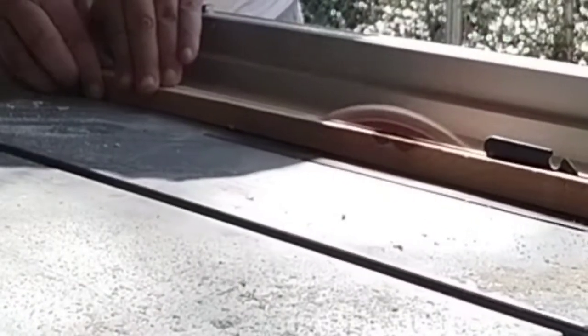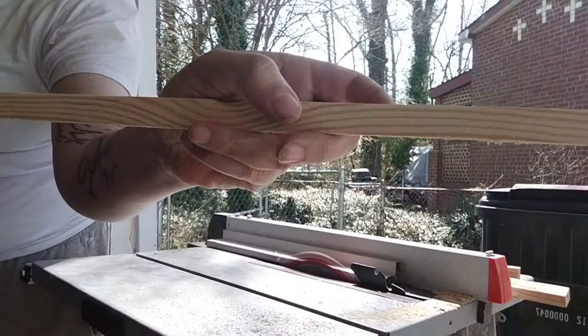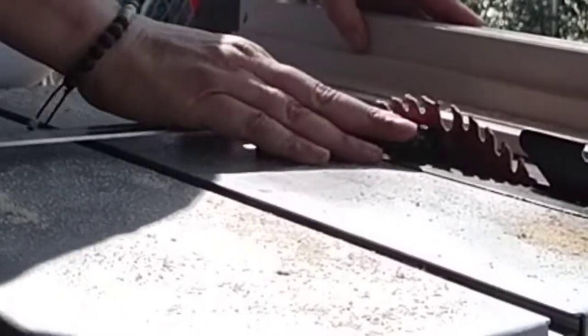I'm cutting out for the slats — four on top, three on the bottom. When it gets super thin and I'm cutting on the table saw, I go halfway through, then pull it out, and run it back through. Because it can get pretty dangerous when you're cutting thin wood.